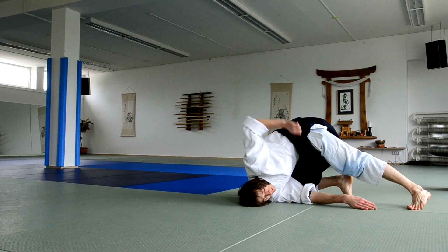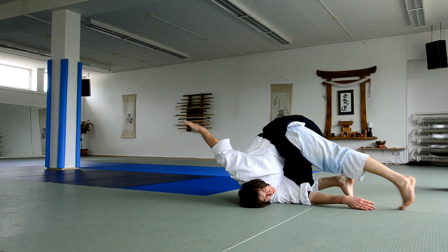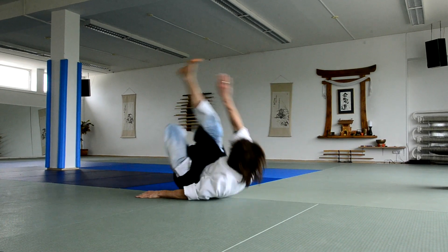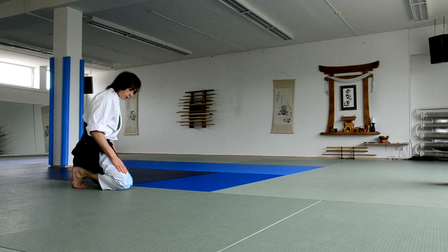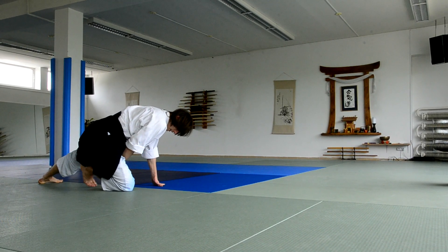Then reach for the mat with the other hand. If you are flexible enough, you can touch and gently roll. Same thing here — on the fingers, on the toes, back leg straight, forward leg as well.